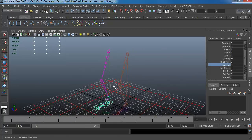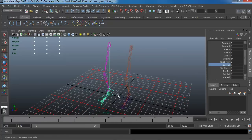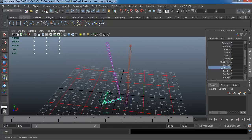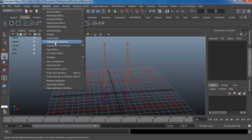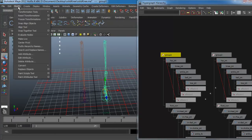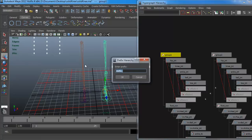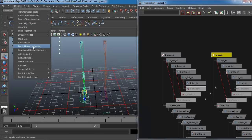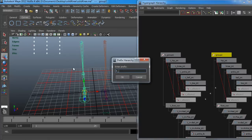The toe swivel going left and right matches properly on both sides, though the value is a bit off — but I'll keep that the same since it matches the motion. Now go back to the hierarchy, click on each group node to see which side is selected, and go to Modify > Prefix Hierarchy Names. Add 'L underscore' for the left side and 'R underscore' for the right side.